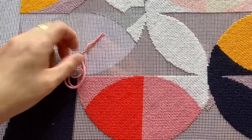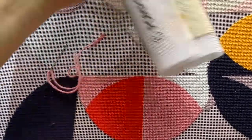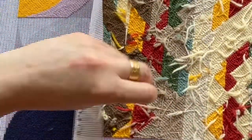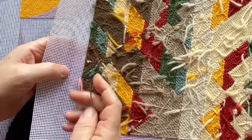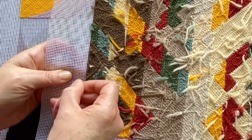We do it on the back — let me get this canvas and show you. We've run the thread through the back like that, and now we want to catch it so it doesn't come undone, so we just take it along a few stitches like so.